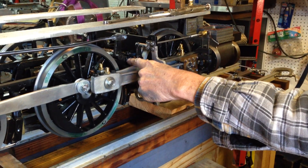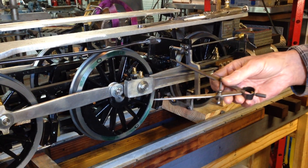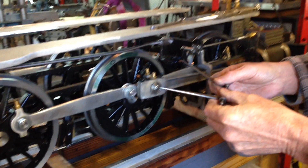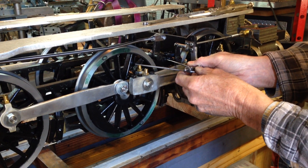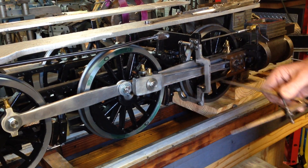We'll put a punch mark on the frame, set a pair of dividers, and we'll leave these dividers set at this point through the whole process. We'll come up here and we'll scribe a line on the wheel.